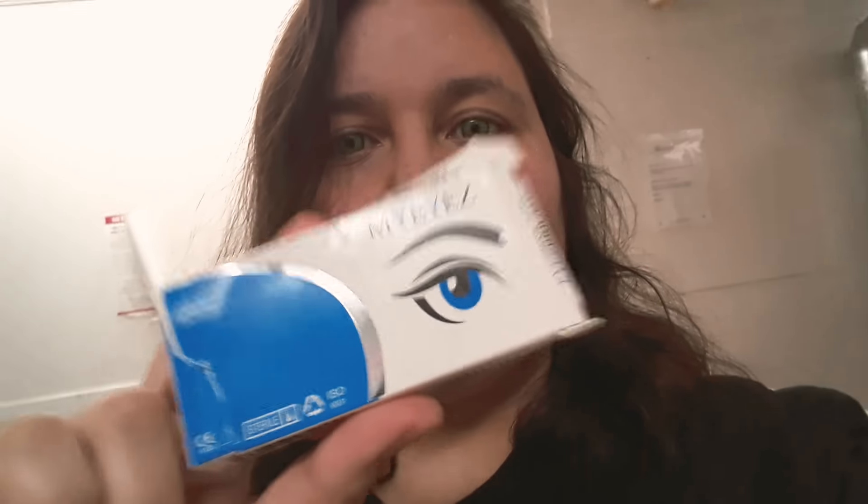I actually got this from Korea, I think, and I'm using the Mad Hatter. As you can see, it's pretty, pretty cool. It's much greener than anything, but you can see it.